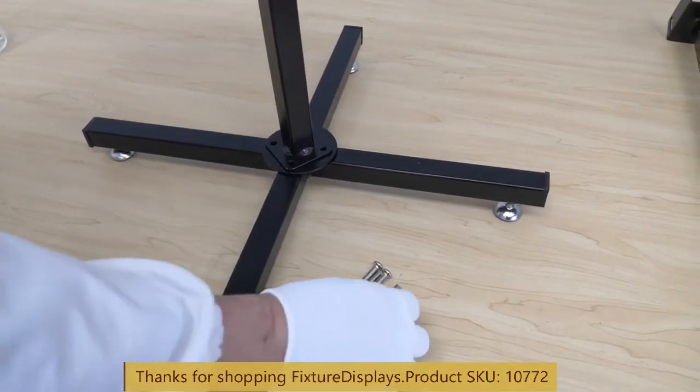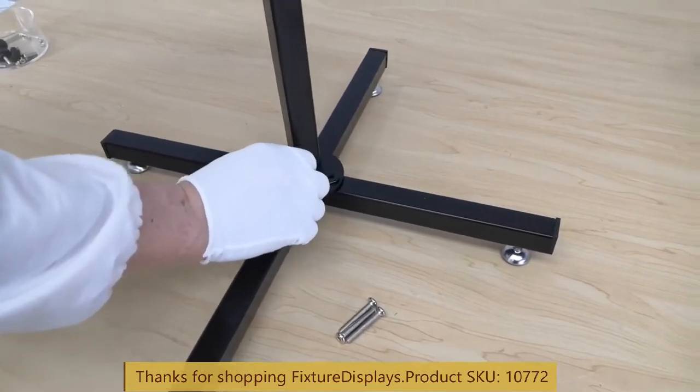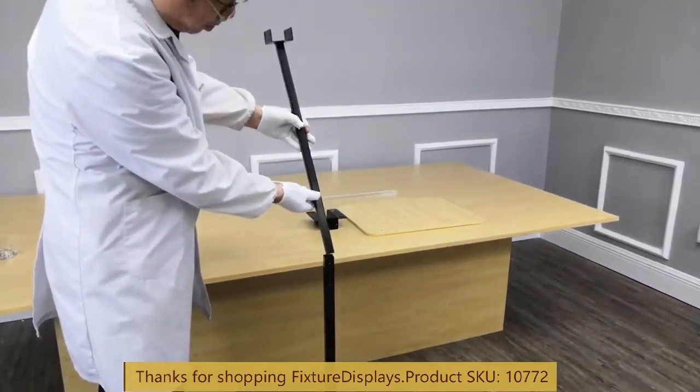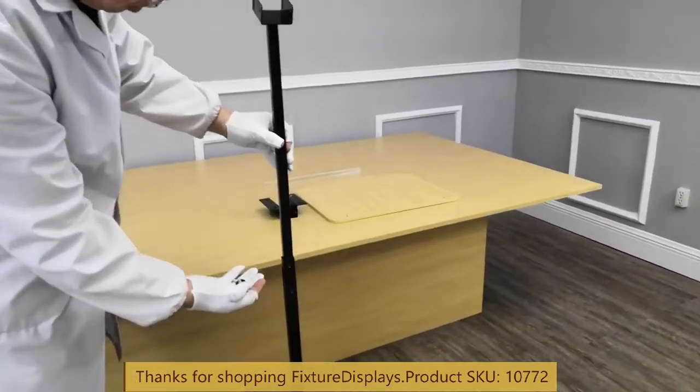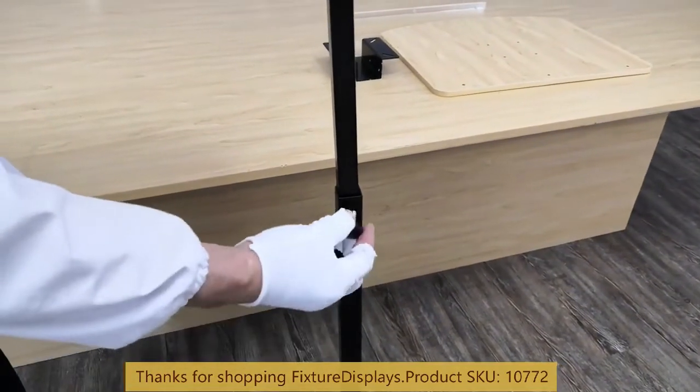Now I'm going to line up the tube to the flange and fasten with four screws. The nuts are already embedded and welded, so you don't have to look for nuts. Now I'm going to insert the upper tube and fasten with two wing nuts to